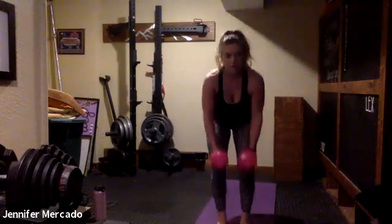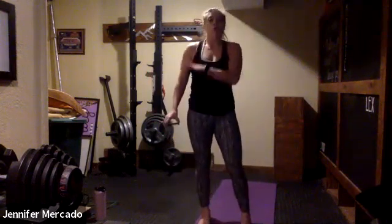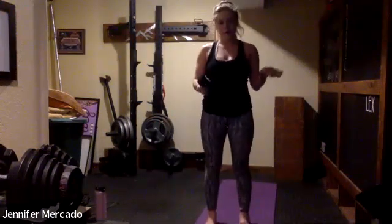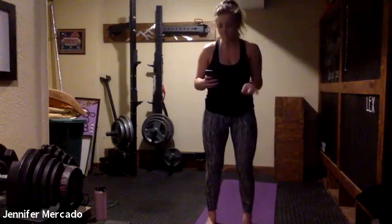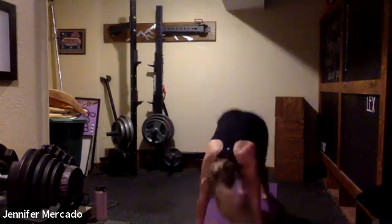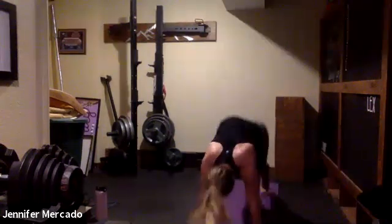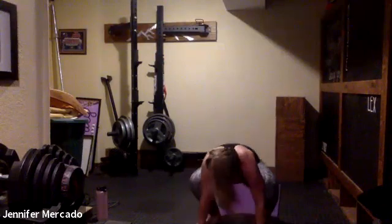Quick recovery before we go right into this Tabata. I'm going to do frog hops and try to stay in them for these two minutes, but you always have the option — high knees, burpees, squats, whatever you want. Let's start this first round for 20 seconds. Remember the goal here is pushing, elevating heart rate, and then recovering before taxing it again. Relax — quarter of the way done.